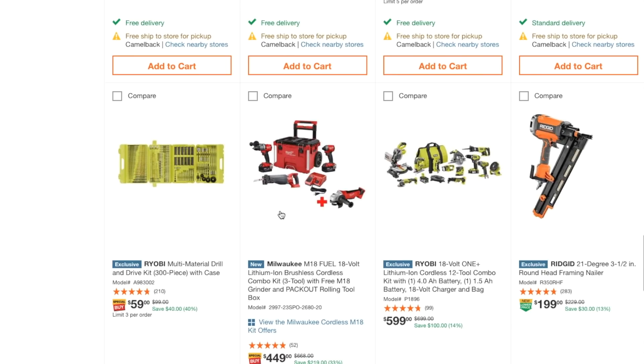Here's the Milwaukee M18 18-volt lithium brushless cordless combo kit with three tools plus a free M18 grinder and a Packout rolling toolbox — so that's four tools total and a Packout box for $449. That works out to about $100 per tool, and you're getting the Packout for around $40-50. The Packout alone is worth more than $50, and these tools are each worth more than $100. Plus you get two batteries.